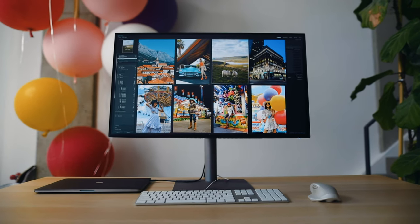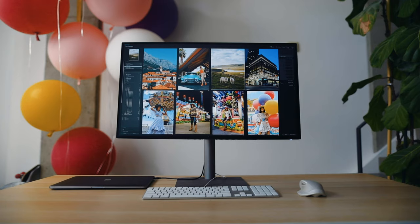It's going to be color accurate. It even comes with an individual calibration report from the factory, making sure that the colors are shown exactly the way they're supposed to. So if the Apple Pro Display XDR is a little out of your budget, this makes a great companion to any Mac, and it's so important that you can trust the monitor you're working on. Thanks again to BenQ for sponsoring this video.